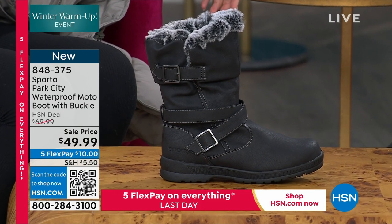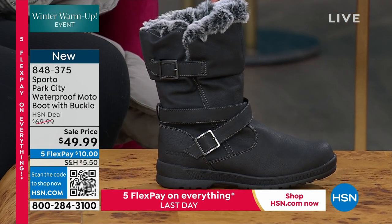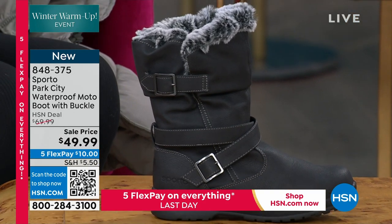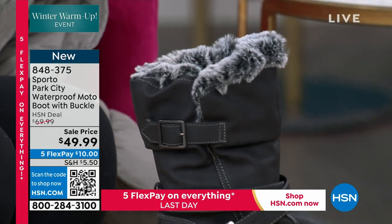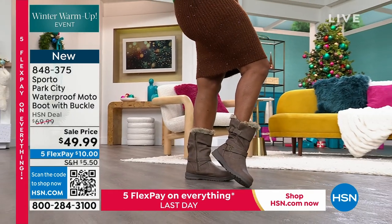That is all I have in your sizes. Sizes start at five and a half, six, up to ten, eleven, medium. And it's waterproof — that's right, waterproof — for a moto boot, which is something that's not a combination that you see all the time.